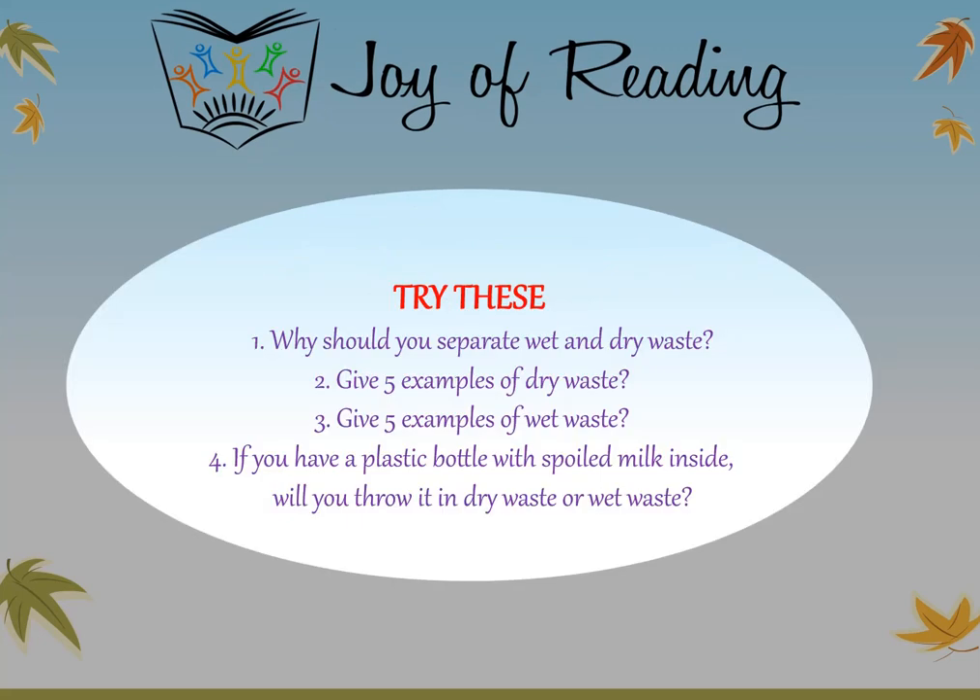Questions: Why should you separate wet and dry waste? Give five examples of dry waste. Give five examples of wet waste. If you have a plastic bottle with spoiled milk inside, will you throw it in dry waste or wet waste?